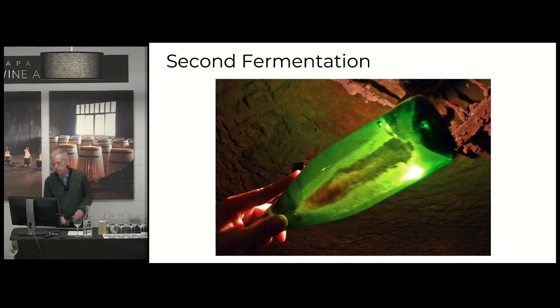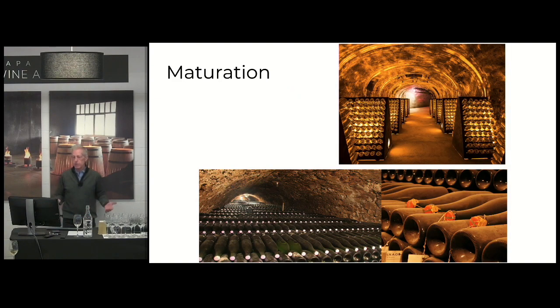The yeast are doing some really important things during this maturation. As the yeast are settling in there and dying after fermentation, they may stay in this bottle for two, three, four, up to 10 years. As they die, they undergo what's called autolysis — the decay and disintegration of these yeast produce very interesting, mostly proteinaceous compounds.